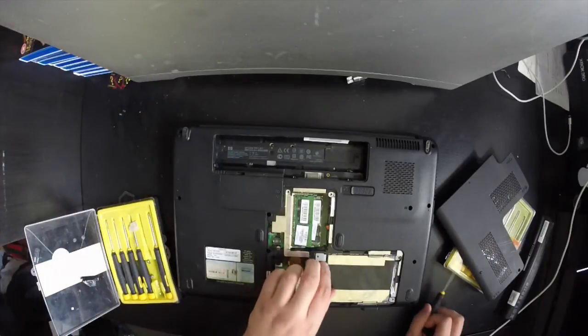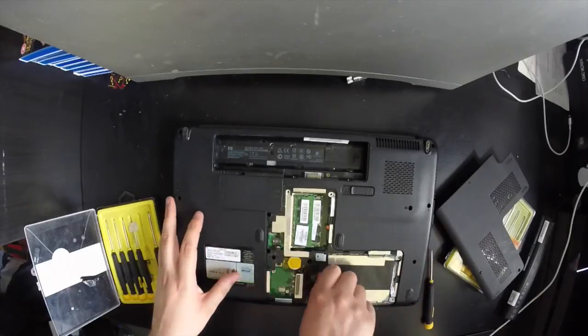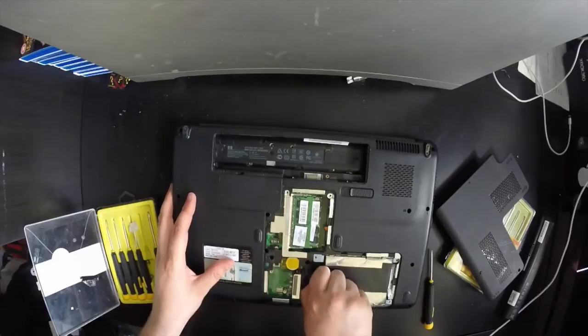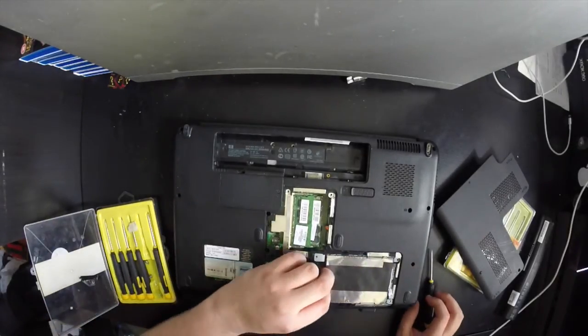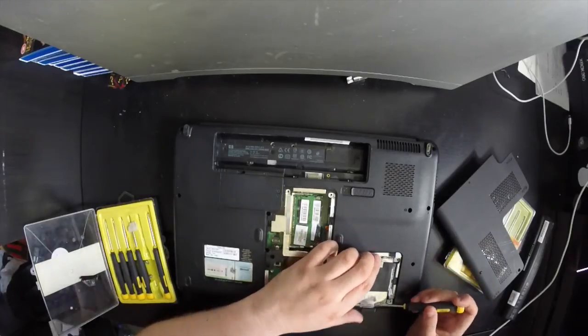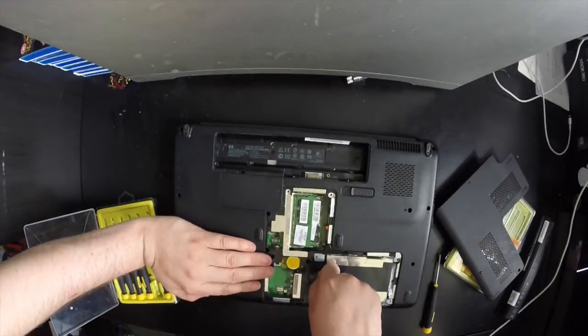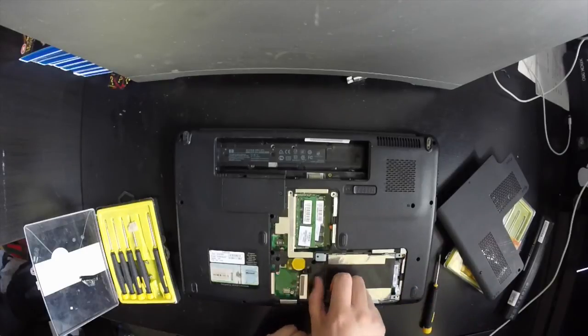Now to remove the hard drive, there is a plastic tab on the end and you need to pull it to the left — it can be quite firm. There are also two little silver tabs that were slightly stuck down to the surrounding cage, so use the screwdriver to just lift those up to loosen it. Then slide it across and pull up to release the hard drive.